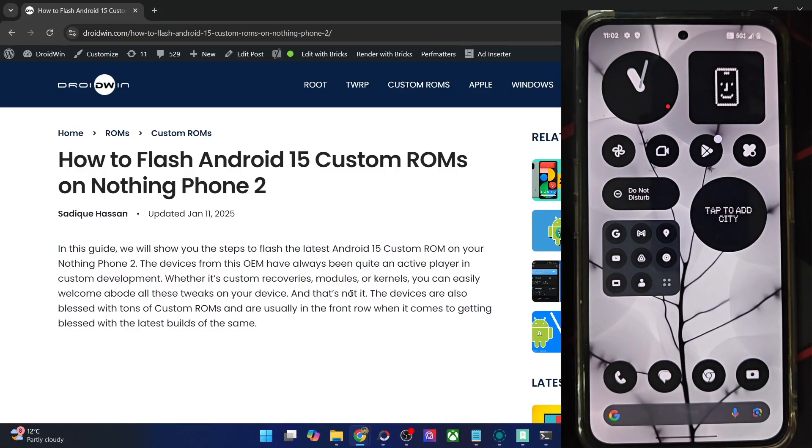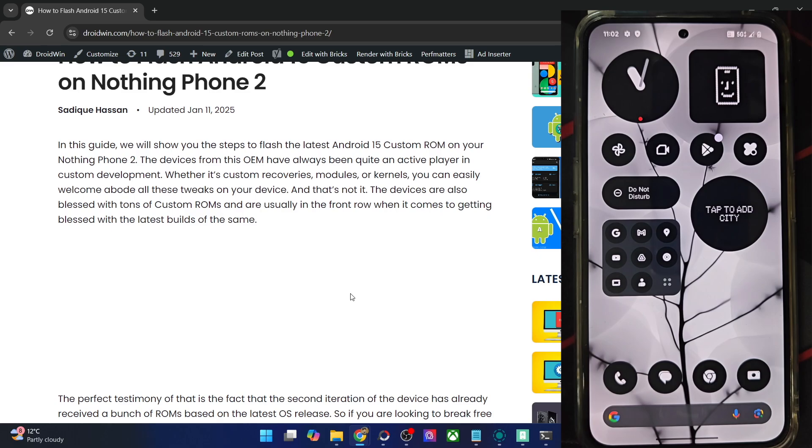Hi guys, this is Sadiq from Dropbox.com. In this video, we'll show you how to flash the latest Pixel Edge ROM based on Android 15 onto the Nothing Phone 2. Please take a backup of all the data on your phone and then let's get started.